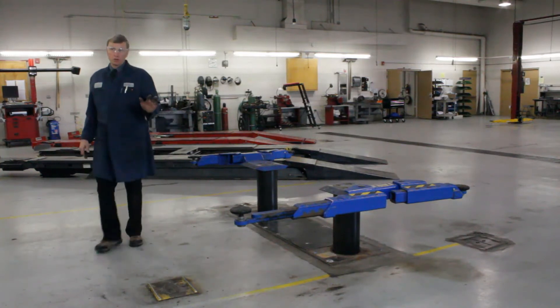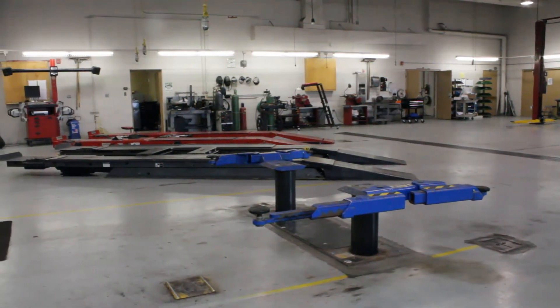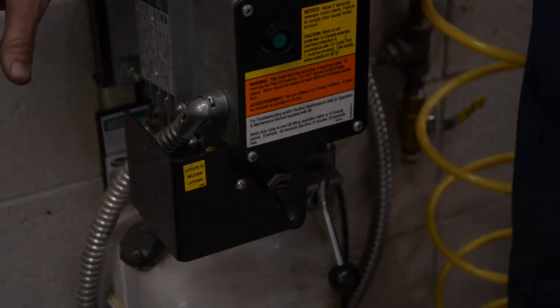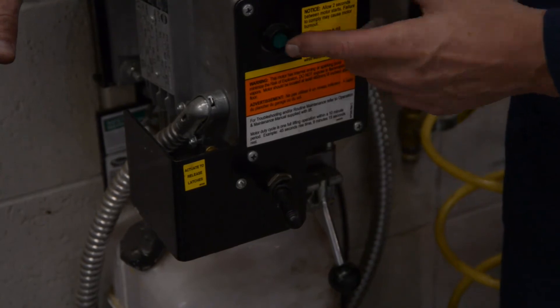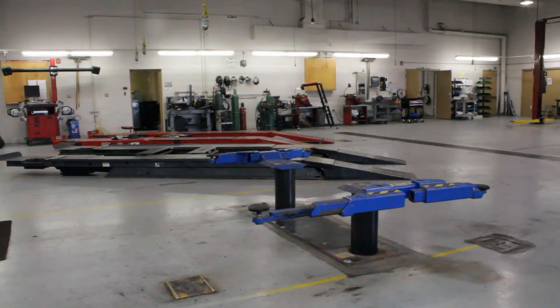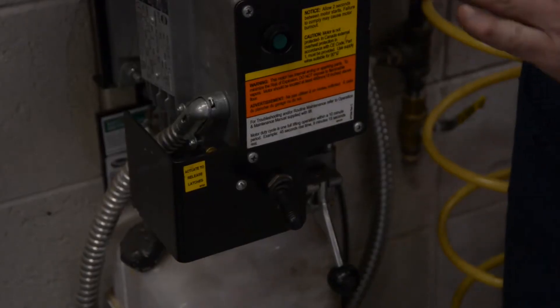As far as running the controls, this one here is very straightforward and easy to use. The green button — you push that, it's going to lift. You're going to hear some safety latches clunking along as it rises.